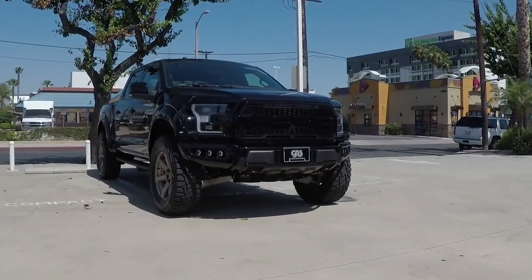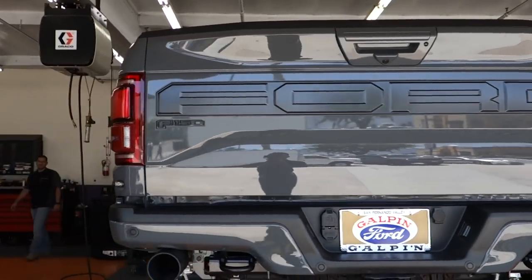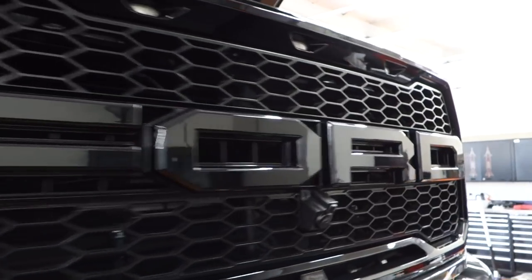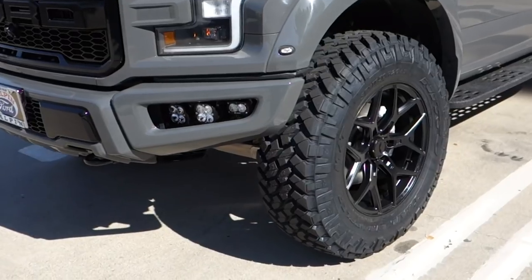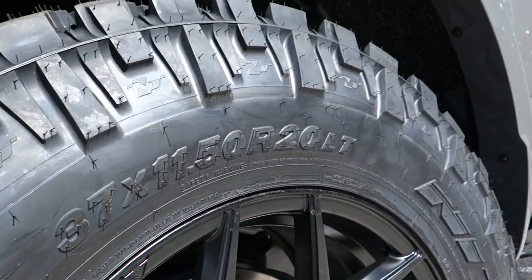After we did the black Raptor for Galpin Ford they loved it and wanted us to do another one, so they brought in a lead foot gray one. We got all the lower trim pieces painted lead foot gray to mono-tone it, and the black trim pieces on top were made gloss black to contrast. For wheels, we posted on Instagram and you guys chose the Vorsteiner Venom 601 wheels. We put 37-inch Nitto tires on it — the truck looks awesome.